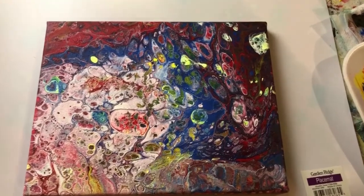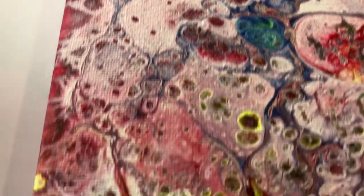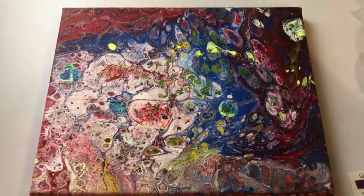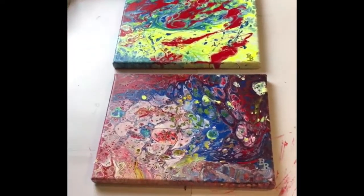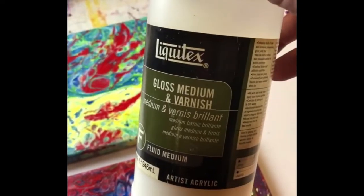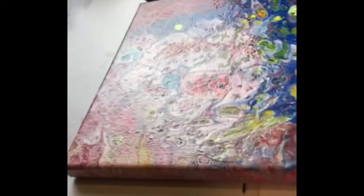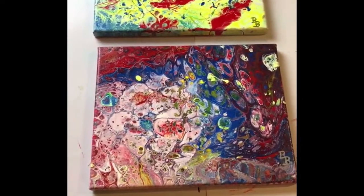Based on advice from YouTube videos, I'm going to let this cure and completely dry for a couple of weeks, then I'm going to put a couple of coats of gloss medium — kind of like an acrylic varnish — and that should make the colors pop. Here's the final result: I let the two pieces dry for a couple of weeks, then applied two coats of gloss medium and varnish with a brush. They've completely dried and got that shiny look back. Pretty happy with this first experiment with the new technique — what do you think?